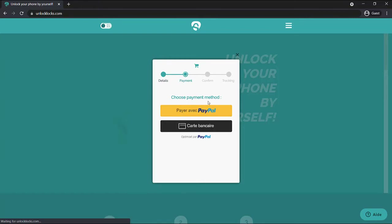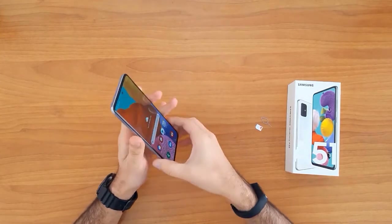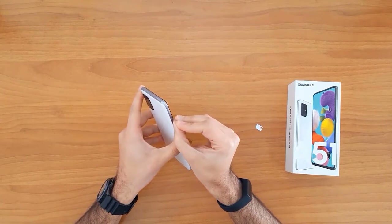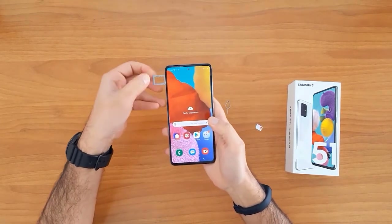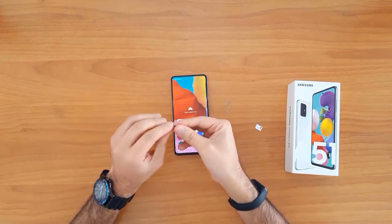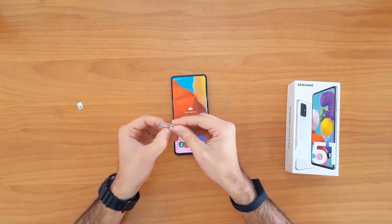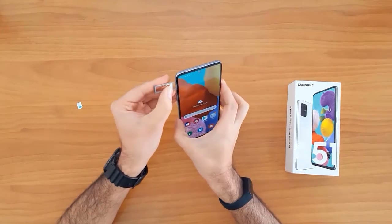Once the unlock code arrives to your email, let's go ahead and enter that code. To do that, we first need to change the SIM card — we need to remove the original SIM card from the phone.